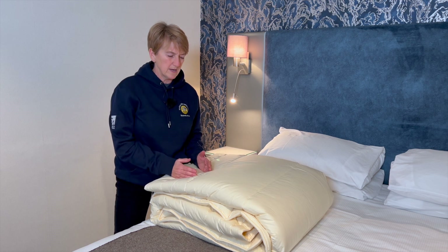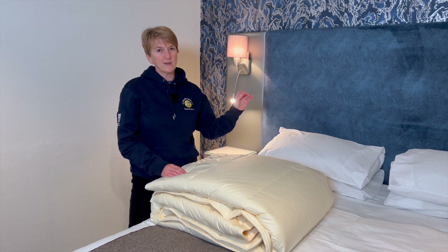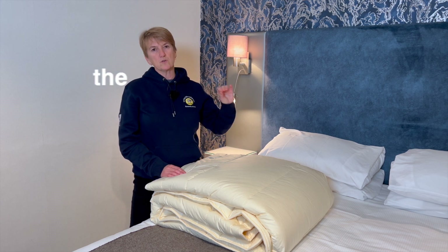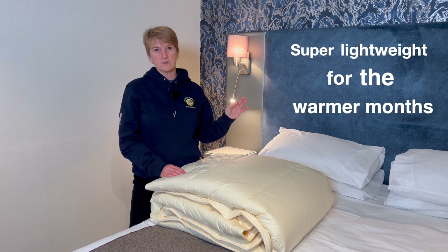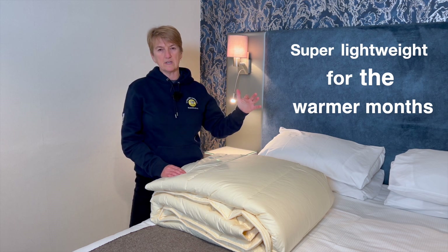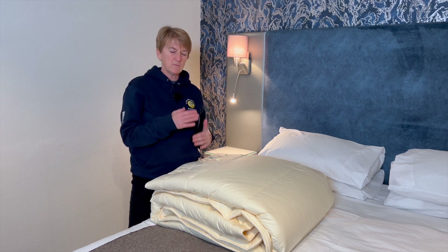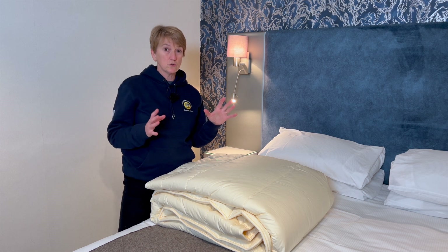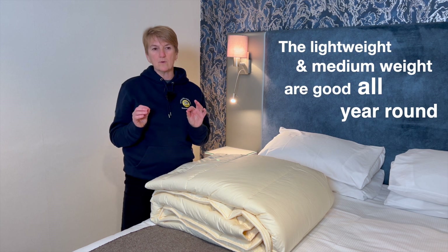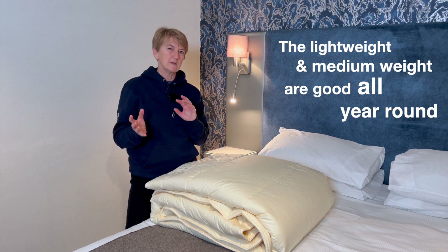Which one should you buy? The super lightweight some people will use all year round, depending on your circumstances and how warm your house is, but generally it's for those warmer months of the year, or for people who really suffer with overheating in bed, or who live in extremely well-insulated, well-heated houses. The lightweight is a good all-year-round option for a lot of people, and the medium weight is equally a good all-rounder — we do tend to sell more of the light and the medium weight.